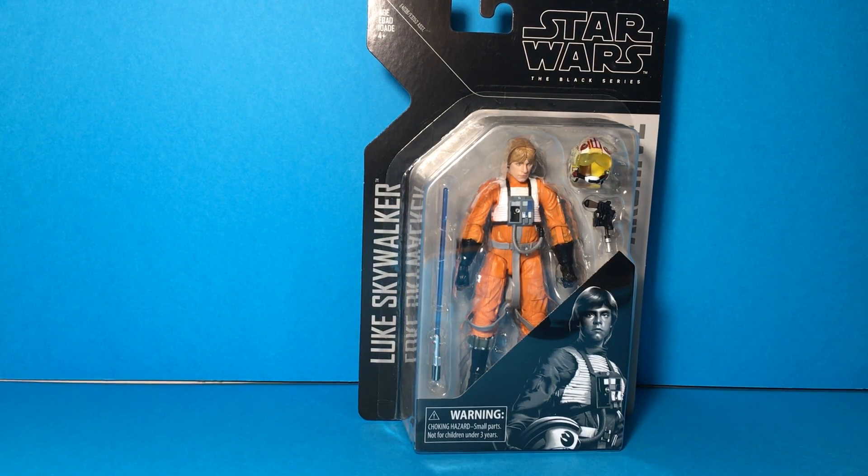It's Grass Malone coming at you here with an action figure review today of the Luke Skywalker Archive Series — the Black Series X-Wing Pilot Luke. A few years ago this figure came out in the original run, he was one of the first Black Series figures to debut, and I remember seeing pictures of him and thinking, wow, that's a really great looking figure.